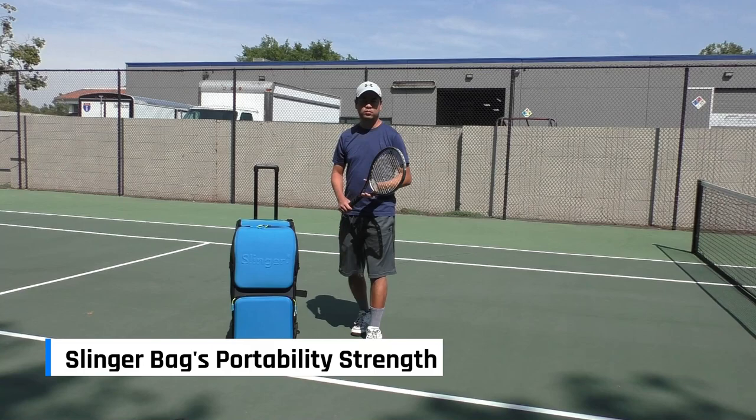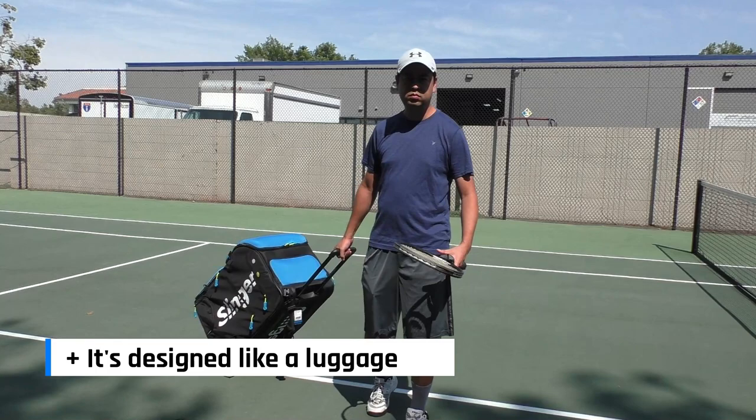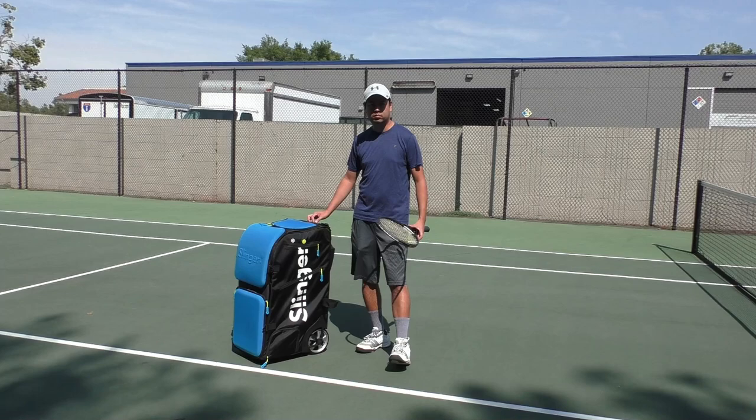Slinger Bag's portability strength — it's designed to be carried like luggage. This is probably Slinger Bag's biggest strength and best selling point. I can easily move this ball machine anywhere by simply pulling it like luggage. It's a lot lighter than many of the luggages I've carried to the airport. With this design, it's very easy to move the Slinger Bag from the car to the tennis court and around different areas of the court itself.